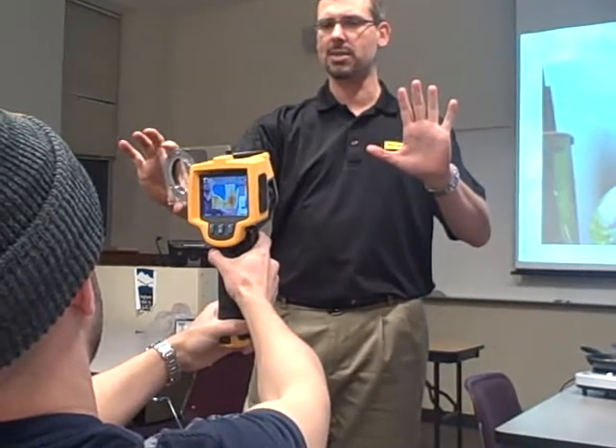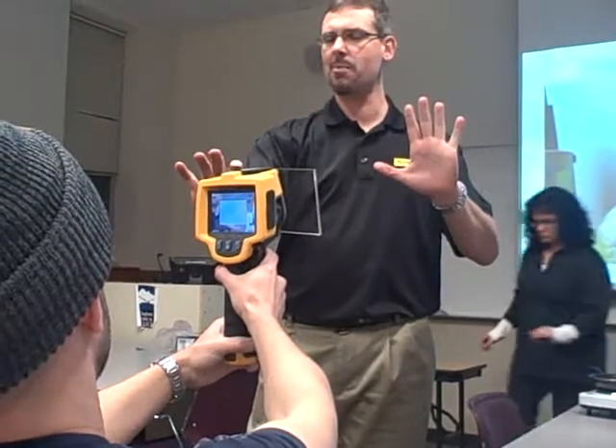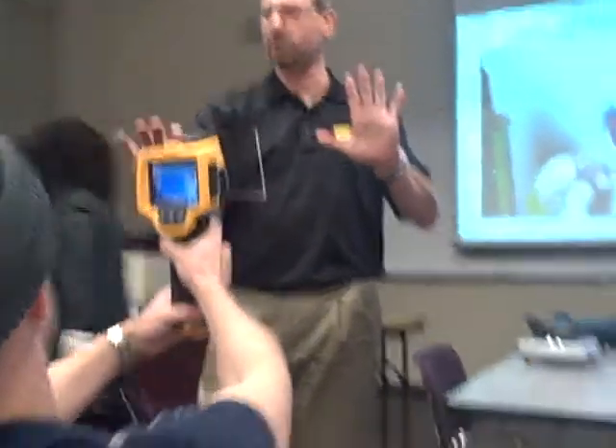As I slide this thing across, you still see my hand? No. You can't see my hand anymore because we can't see through the surface of this temperature.